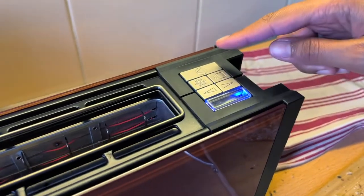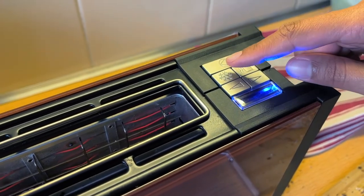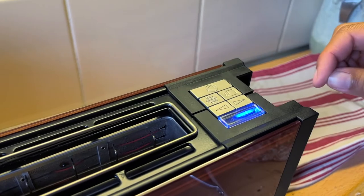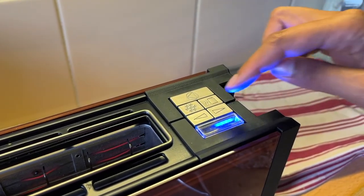Stana, what do these buttons do? This is to stop, this is to defrost, this is for heating up croissants for example. These arrows indicate how toasted you want your bread to be.